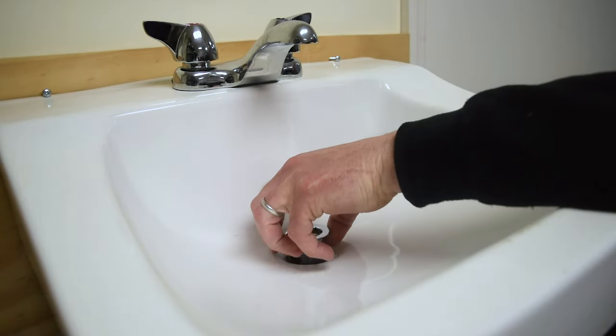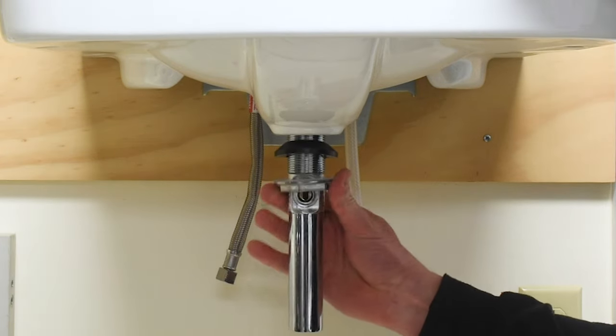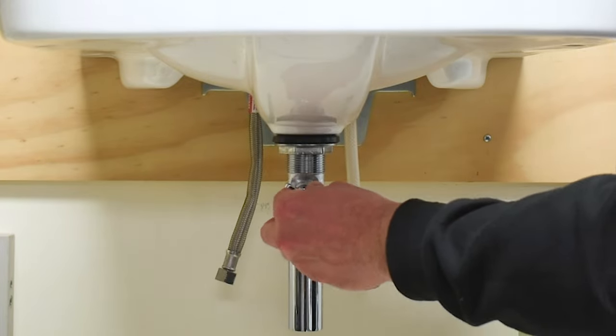The drain installs easily. Simply drop in, place the rubber seal and friction washer, and tighten up the lock nut with a wrench. Finally, install the ball seal and thumb screw.